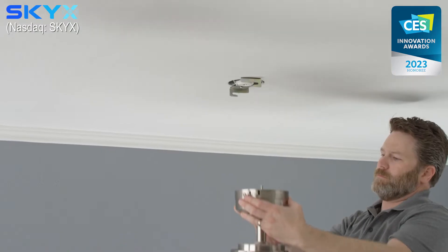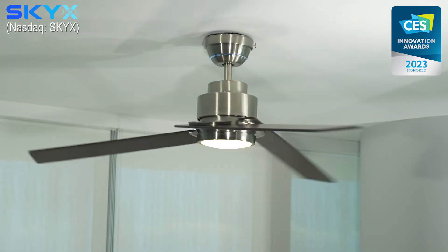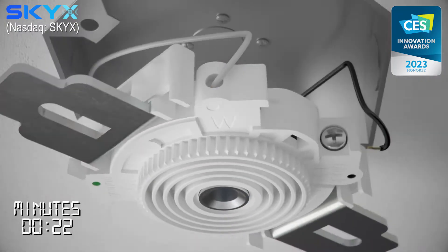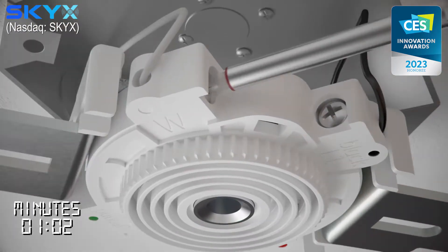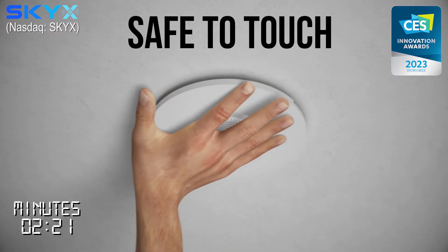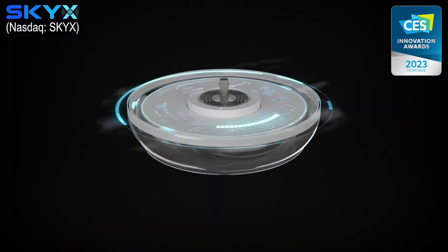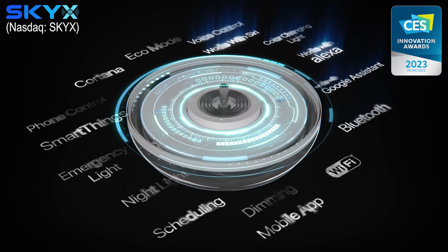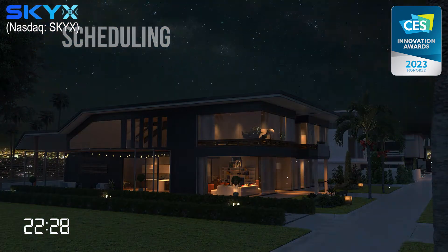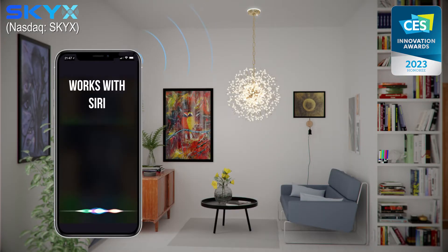SkyPlug's technology takes only seconds to install or replace a new light fixture or ceiling fan, making it safe, easy, and convenient for the user. First-time installation takes only two to three minutes, and it is safe to touch. SkyPlug Smart is integrated with all smart features, including phone control, scheduling, dimming, and voice control working with Siri.